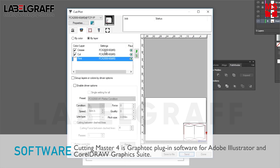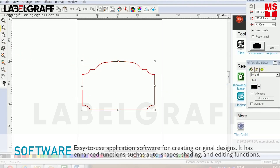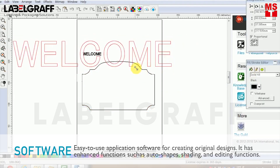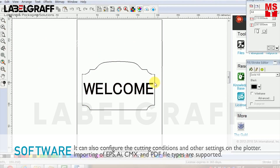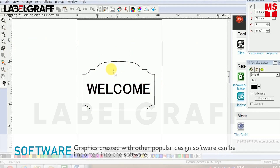Easy-to-use application software for creating original designs with enhanced functions such as auto shapes, shading and editing functions. It can also configure the cutting conditions and other settings on the plotter. Graphics created with other popular design software can be imported into the software.